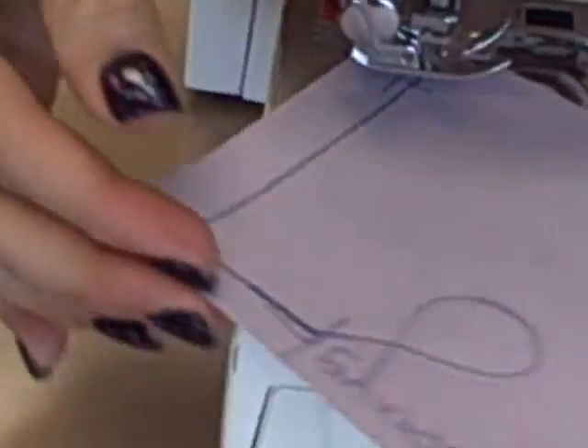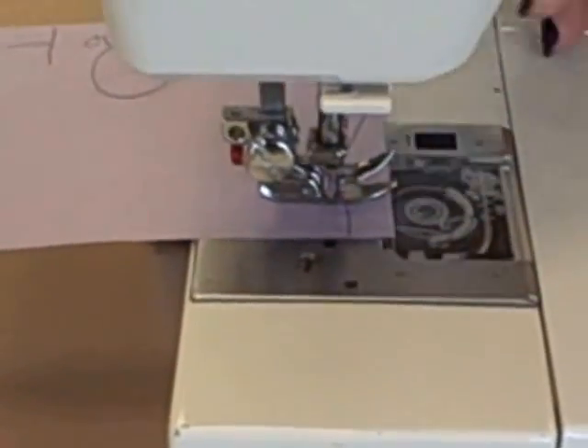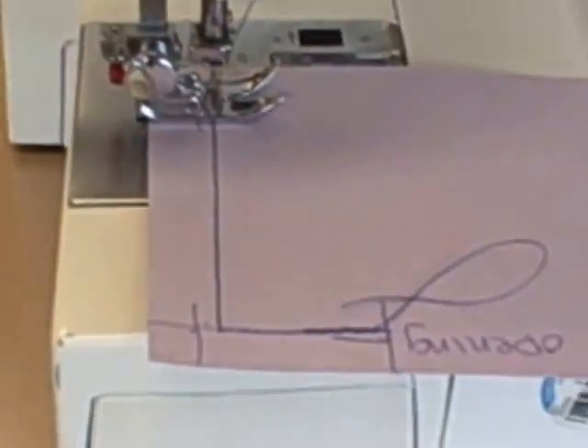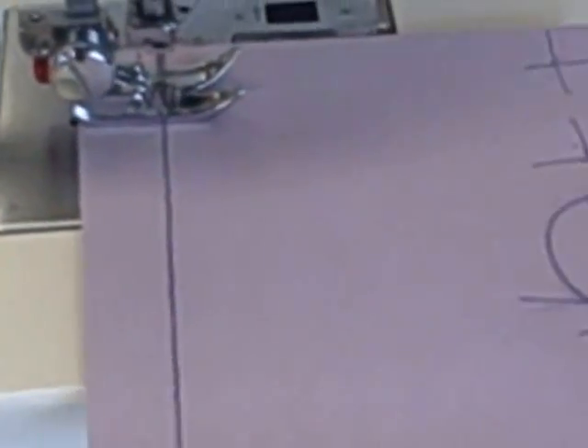If you were to pivot your paper in this direction and put down your presser foot and sew, you would sew off your paper — you do not want to do that. You want to pivot correctly. Put your presser foot back down, turn on your sewing machine, and sew forward. Turn off your sewing machine, turn your hand wheel until your needle is down, lift up your presser foot, and pivot your paper.